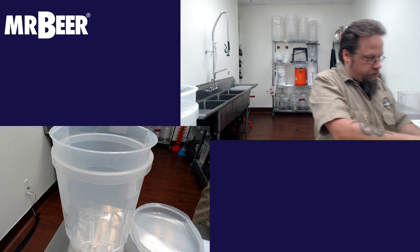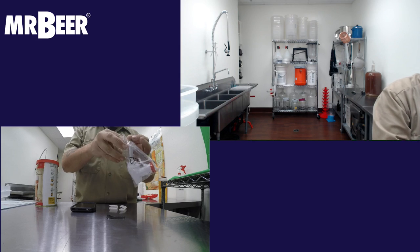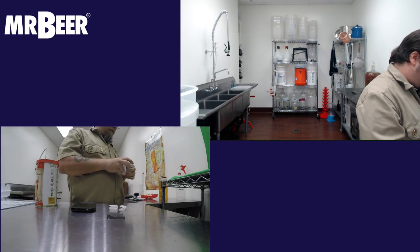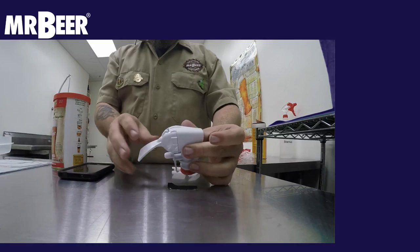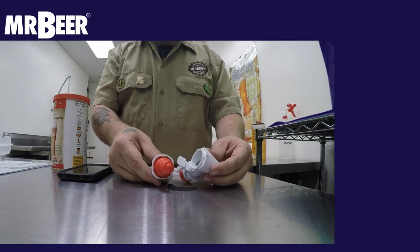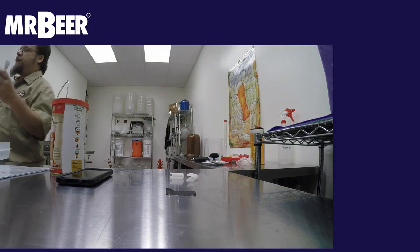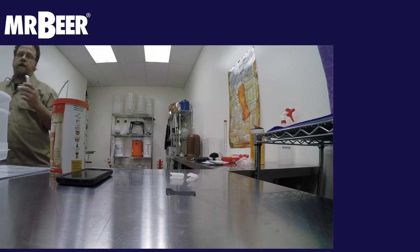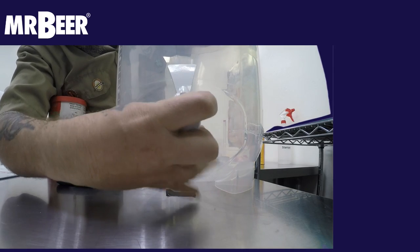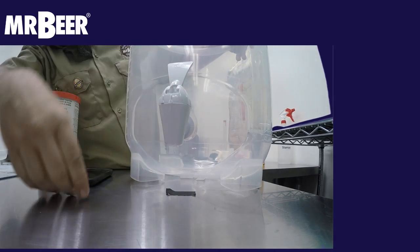It also comes with a spigot — these are called snap taps. What I really like about these is that you can take them apart, just like the new spigots for our LBKs, but these are a little fancier. You can take them apart to sanitize and clean. It just snaps right on and it's on there nice and secure.